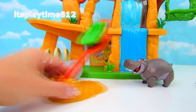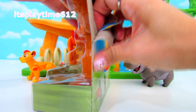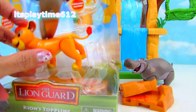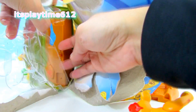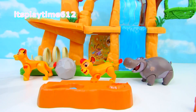Now let's open Kion's Toppling Rock Wall — we got four pieces of rock wall. And here we have another figure of Kion, also poseable. This is the base; let's build the rock wall.